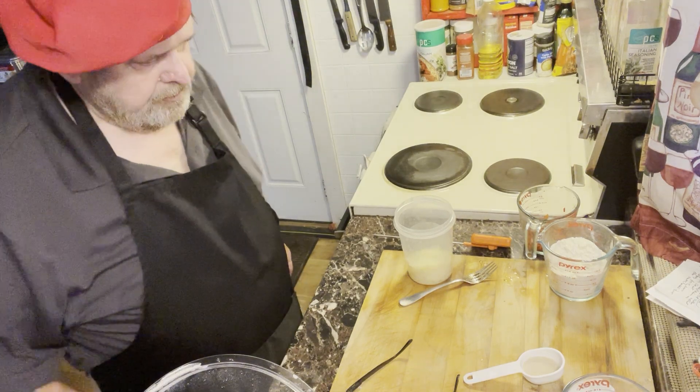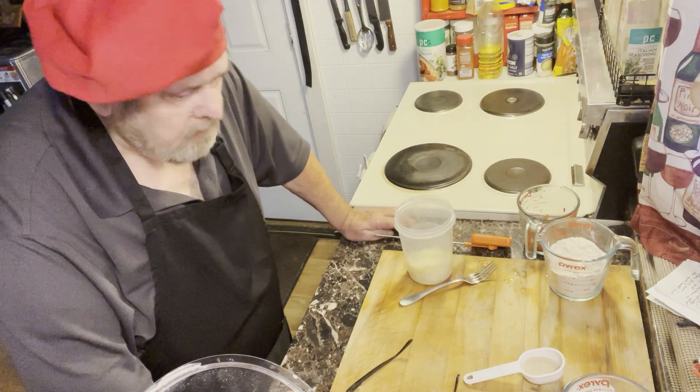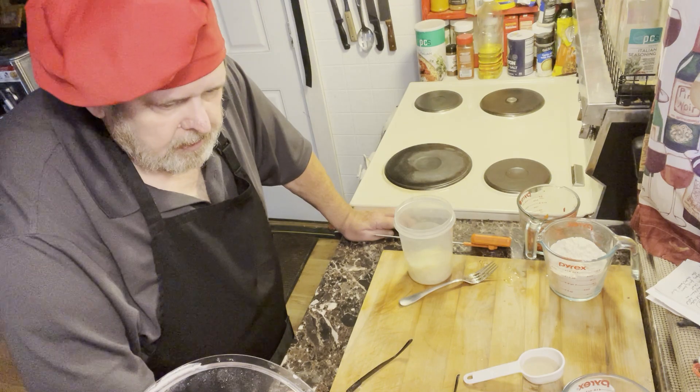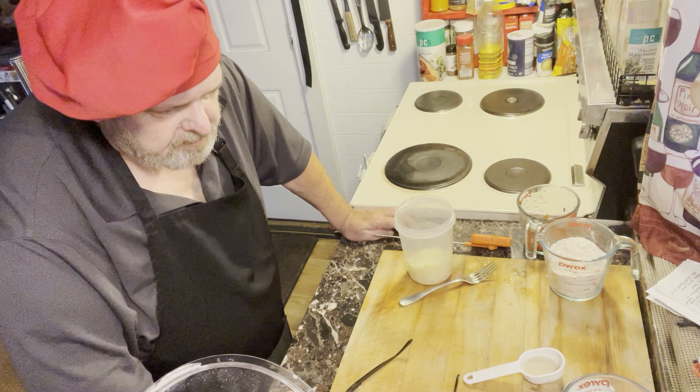Good morning folks. Welcome to another episode of Papa Key's Kitchen. Today I'm going to make some cheesy rolls. Very easy recipe.